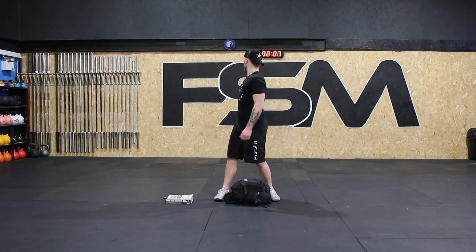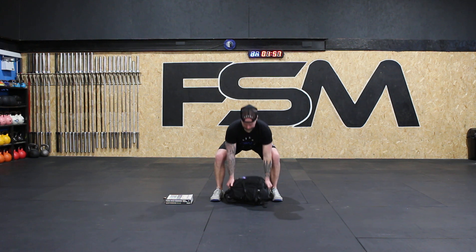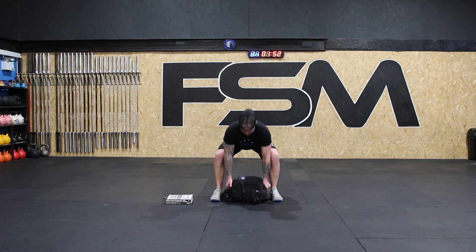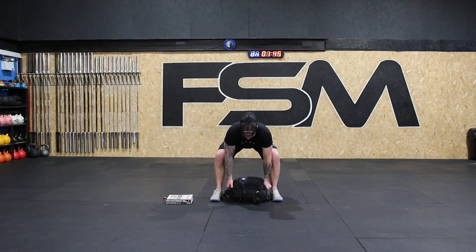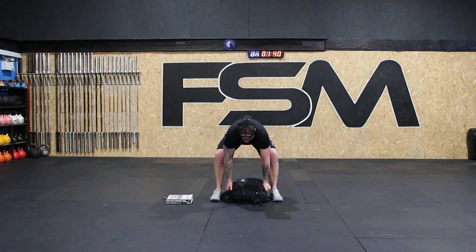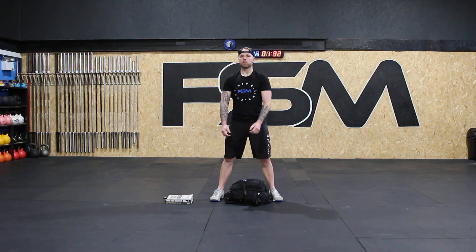Ready — and let's do it. Down nice and strong, lift, breath. One, back down. Ready, set, breath. Two, back down. Lift. Three, back down. Set. Four. Make the noise on the breathing — ready, set. Five, back down. Set. Six. Nice work.